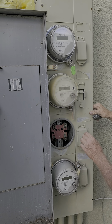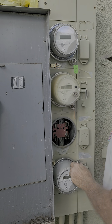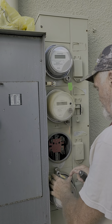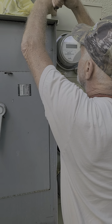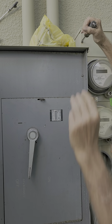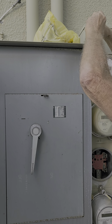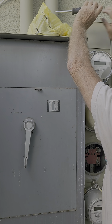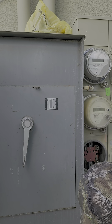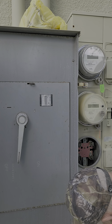One more on the top left. Just got it. And the bottom. And the bottom.